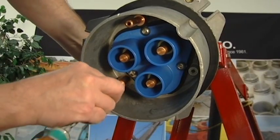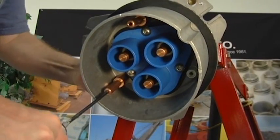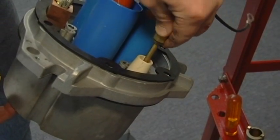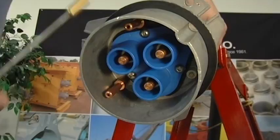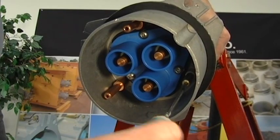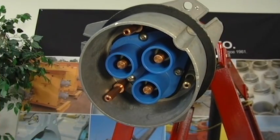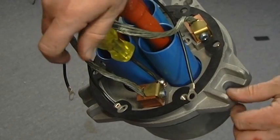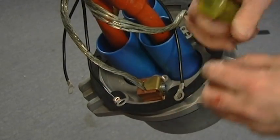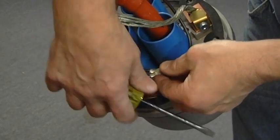Install front contacts to secure the stems in position. A firm hand tightening with a hex head wrench will secure the contacts. Insert the pilot stem into the pilot insulator, ensuring the stem is fully seated inside the tube. Install the front contact to secure the pilot stem in position. A firm hand tightening with a hex head wrench will secure the contact. The bond leads can now be attached to the coupler body at the prescribed location. Check the drawing or installation manual provided with your coupler for the bonding points specific to your coupler. Use the bolt supplied to secure all three eyelets to the recommended bonding point.